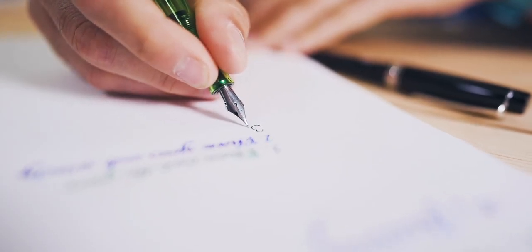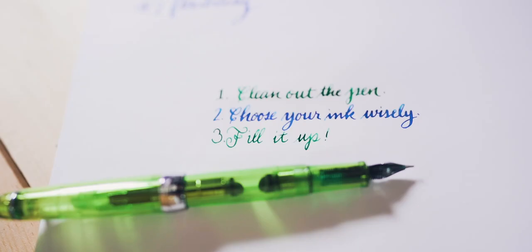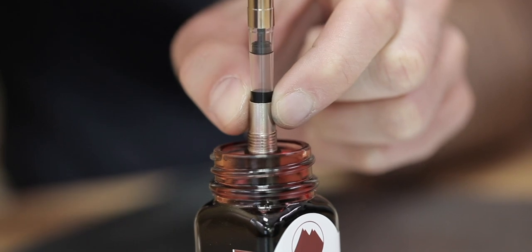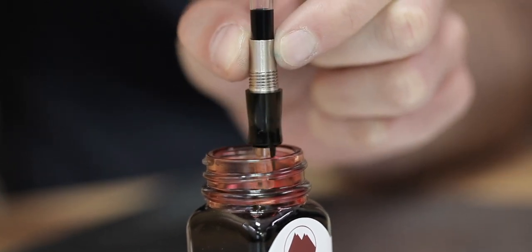Number three, fill it up. Fill your flex pen to the fullest — you'll be using a lot more ink than with a standard writing nib. If you are using a cartridge converter filling pen, opt to use the converter.